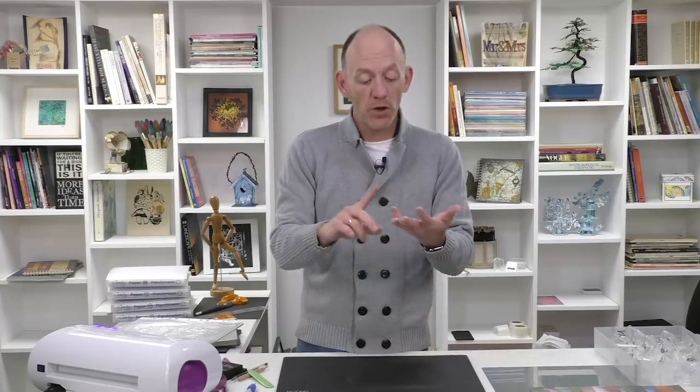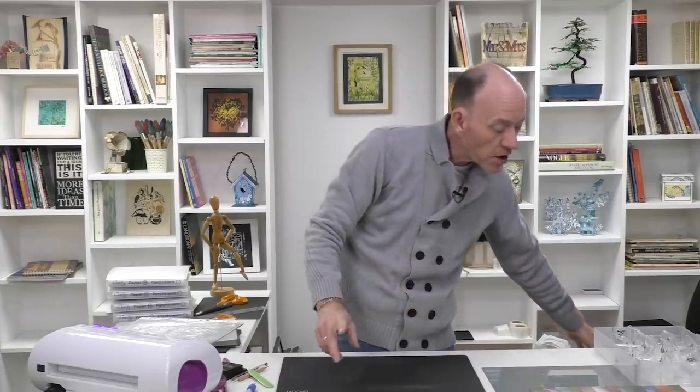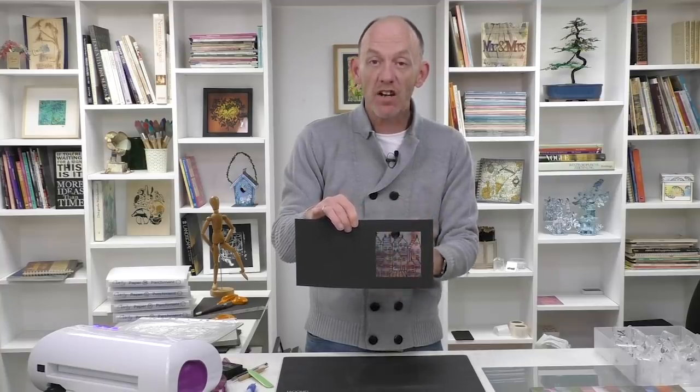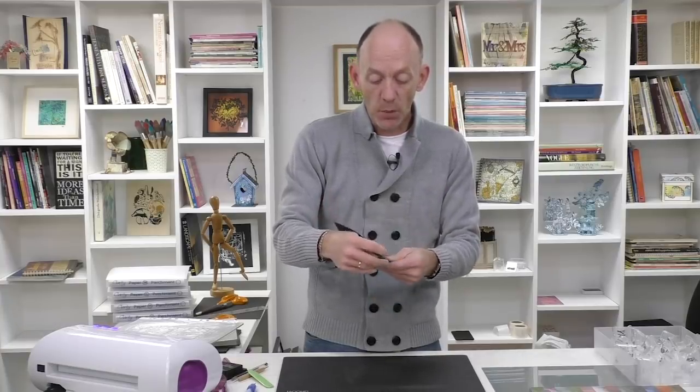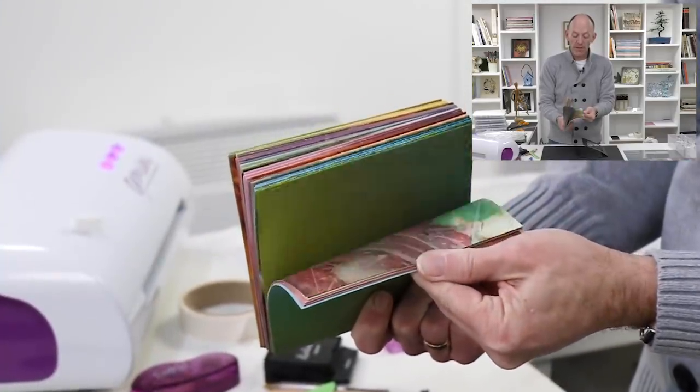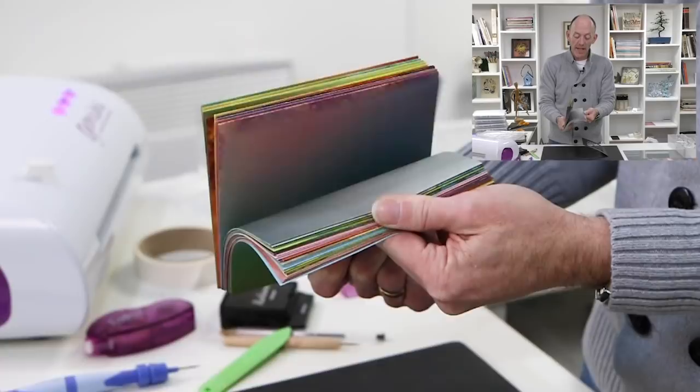Now with the 12x12s you can create inserts for 4x4s, 5x5s and 6x6s. I've already cut out the beautiful town die. Because you get four sheets of each design, I took one set out of all four of them, trimmed them down to 6x12, and then folded them in half — and what that means is I've now got my inserts ready for my 6x6 card blanks.